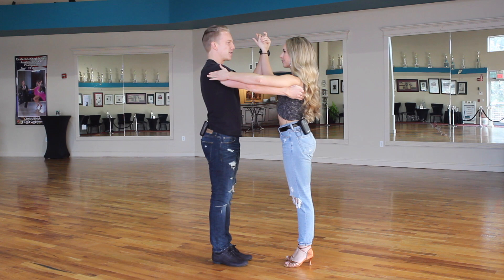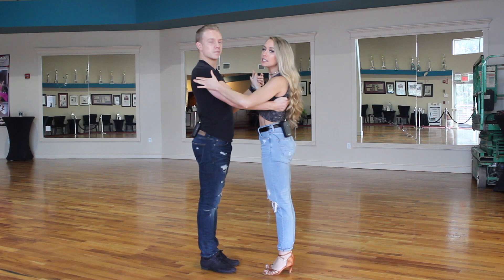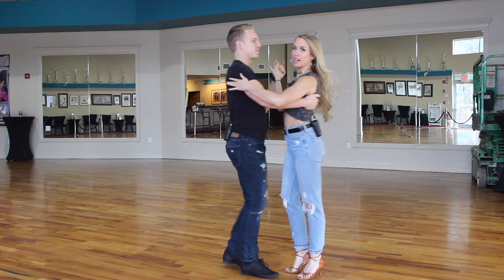This is what we're calling casual hold — it's a different approach on our classic hold. We're still going to be holding in the same places, but it's just going to be a little dropped down, a little more easygoing. It just feels a little more casual.